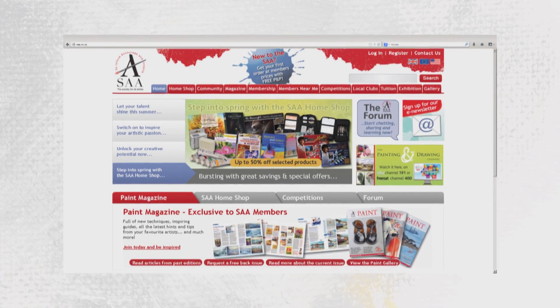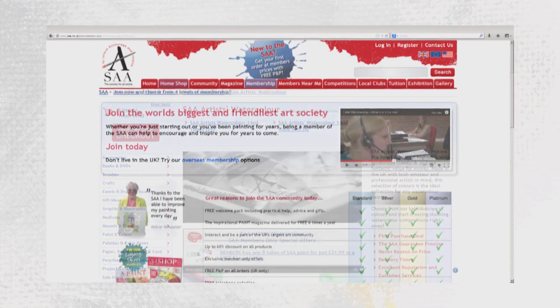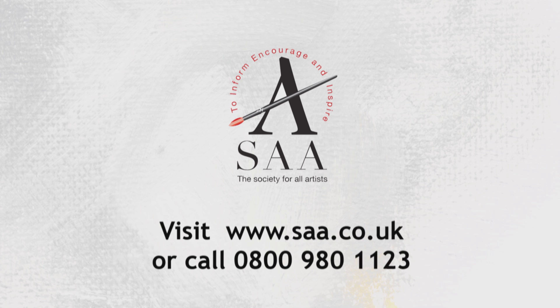Whether you're a beginner, improver or professional, discover more about the full range of SAA membership benefits available to bring a bigger splash of paint into your life. Visit www.saa.co.uk for details.